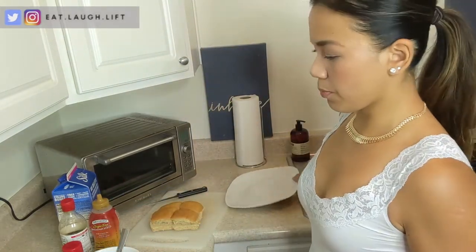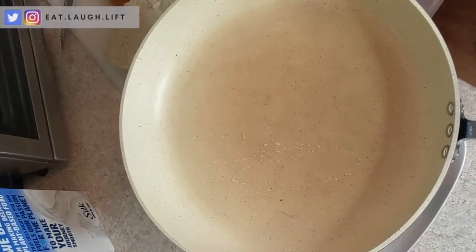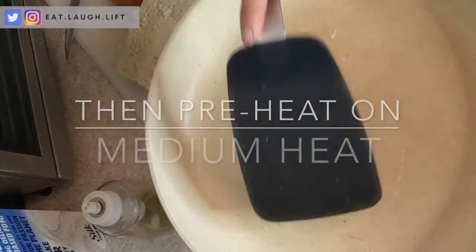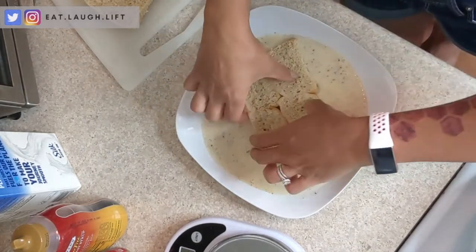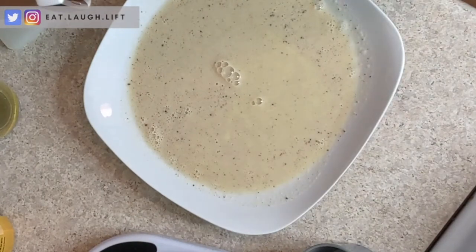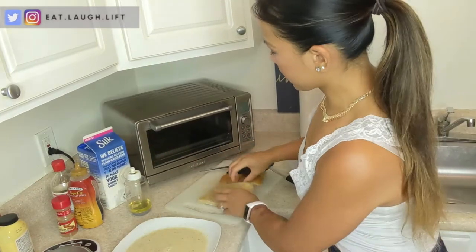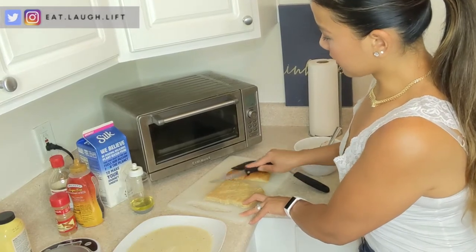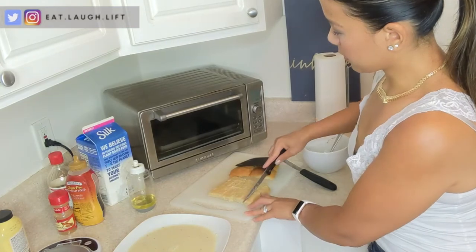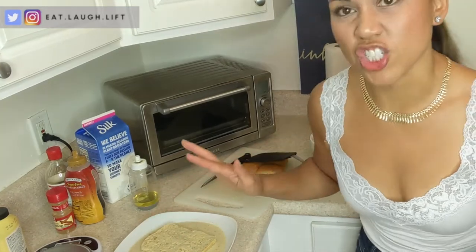Now I'm going to pour this mixture onto a plate that's raised on the sides. Spritz your pan with a little bit of oil and smush the oil around with your spatula. I'm going to take each of the slices and dip them on both sides, then place them in the pan. For the end pieces, I'm going to score and stab them a little with a knife to make sure the mixture gets into the bread — so it's going to look kind of funky and scored up.